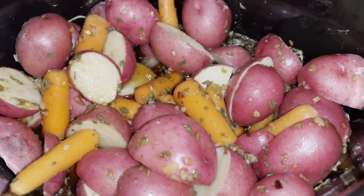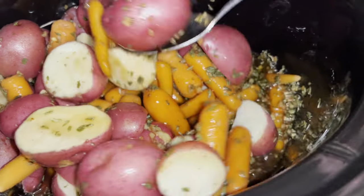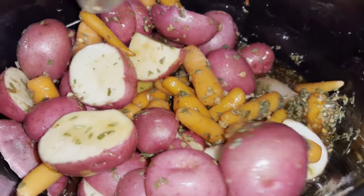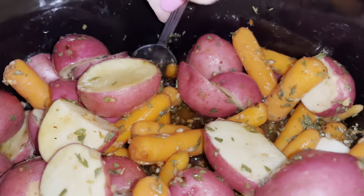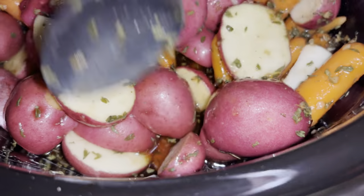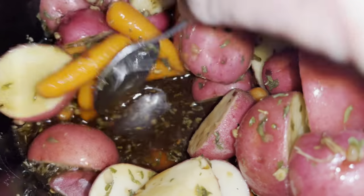Okay guys, we're an hour into it. Like I said, every hour on the hour we just kind of stir the veggies up, make sure the sauce is nice and good and everything's marinating. The chicken is down there somewhere. Be back in one more hour.